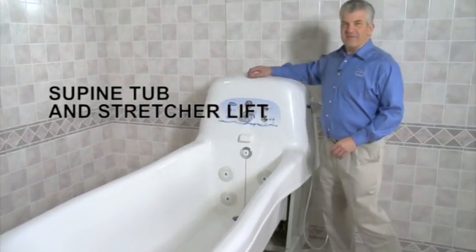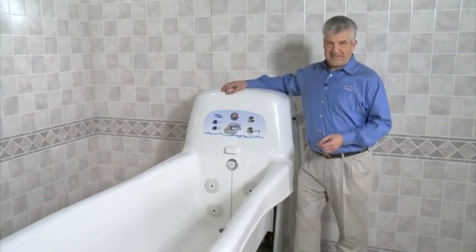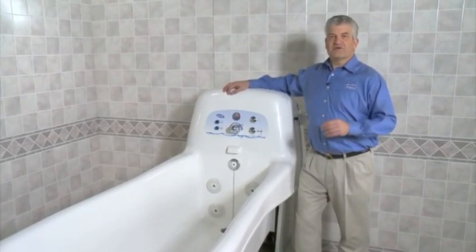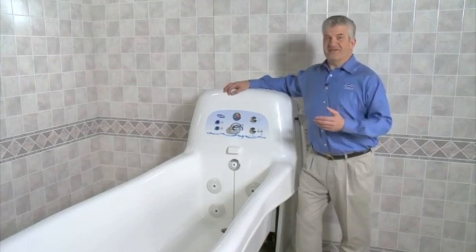The Invacare Supine Tub is designed to provide the semi-ambulatory and non-ambulatory resident a relaxing, full-immersion hydromassage bathing experience that is also easier on the attendant.